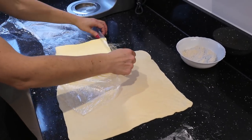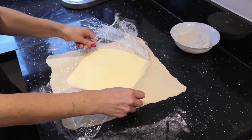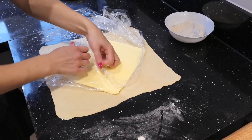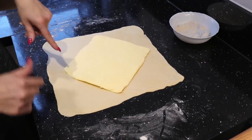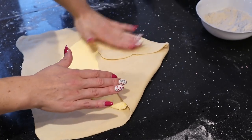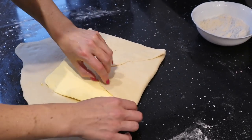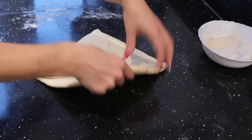When our dough is more or less the correct shape, we take our butter, remove it from the cling film, and place it in the middle of the dough. We remove the top layer of cling film. Then we fold the dough — just take the corners and fold them into the middle — pressing a little bit to get rid of any air bubbles inside. Then we add more flour underneath.